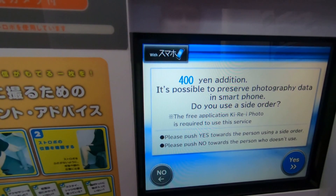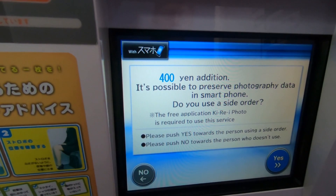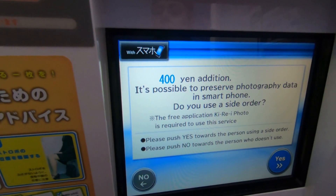By using with your smartphone, you can make extra prints and save online data on your smartphone. To use this service, the free application Kirai Photo is required. Touch yes to continue.